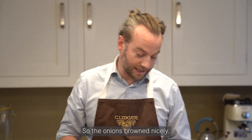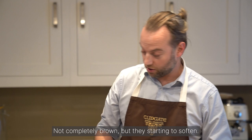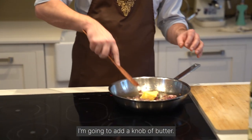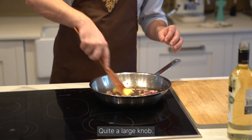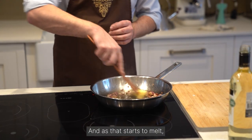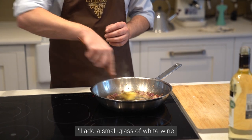The onions have browned nicely — not completely brown, but starting to soften. I'm going to add a knob of butter, quite a large knob. And as that starts to melt, I'm going to add a small glass of white wine.